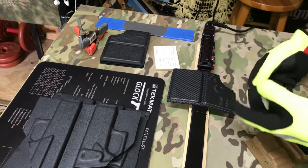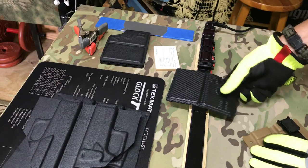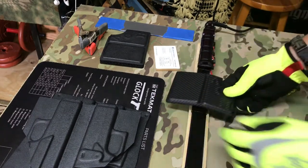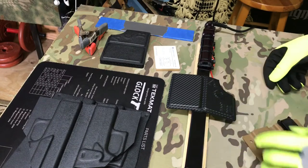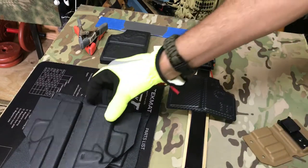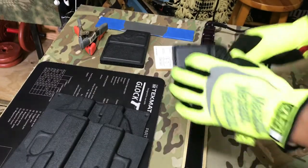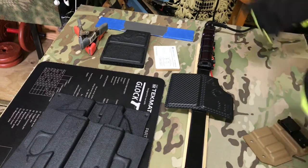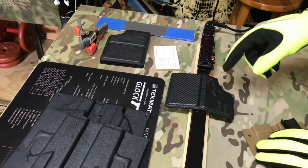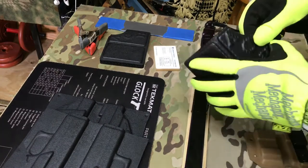I don't think you need to flip it over — I think one side, which is going to be the bottom side, is all you need. This is actually almost a perfect size for that right there. It's not going to be as fast as a heat gun, but you're not going to lose any definition or have a tendency to scorch your piece like I said.